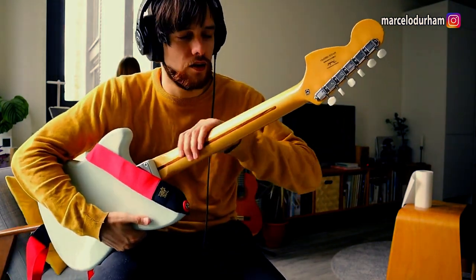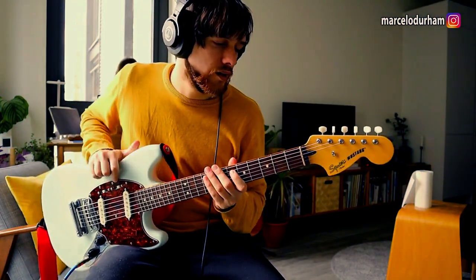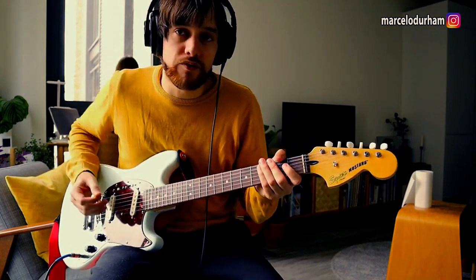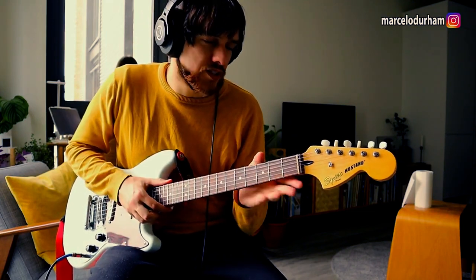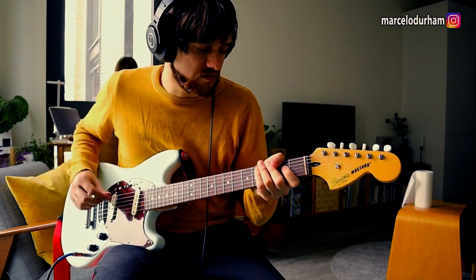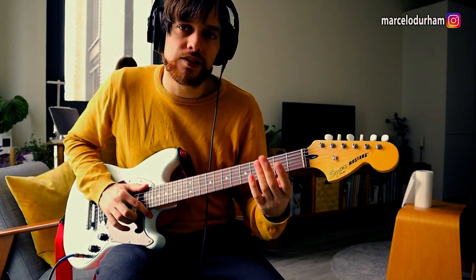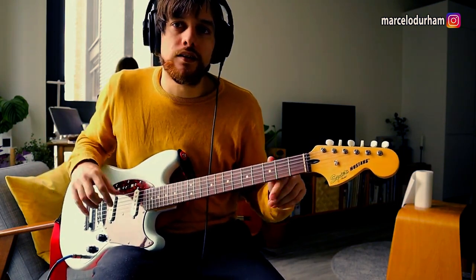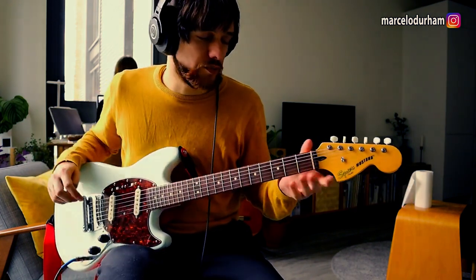There's a lot of lacquer on the neck, which I usually remove from my guitars, but in this case I'm just leaving it as is — it's not bothering me that much. The good thing about this neck is that it's quite thick — it's like a regular vintage C-shape neck. It's not as slim as some Mexican Strats or Player Strats — it's more like a vintage thickness for the neck, which I prefer as well.